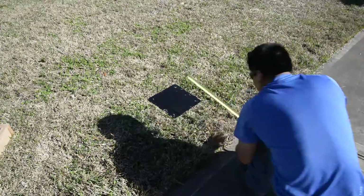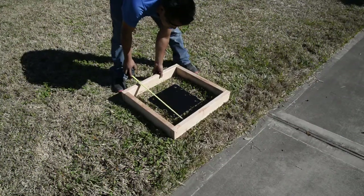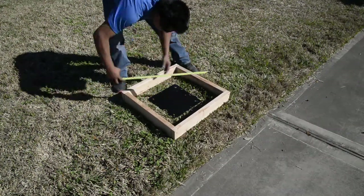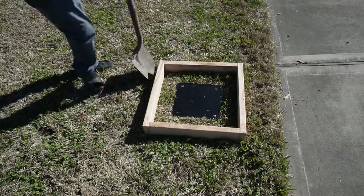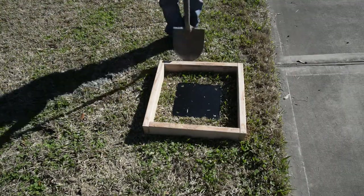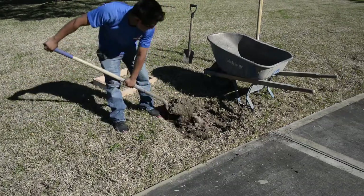Start by picking a location for your pier. Page six in your installation manual will help you with this process. Dig around your wood form to mark the location. Dig your hole to spec — you'll find this in your installation manual.